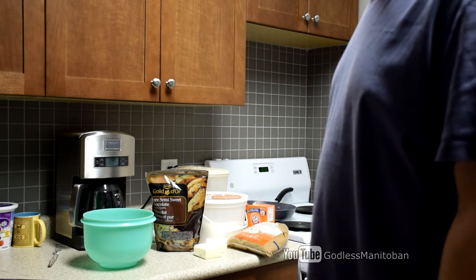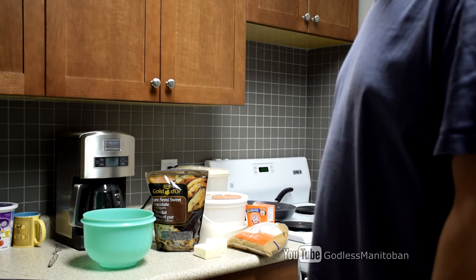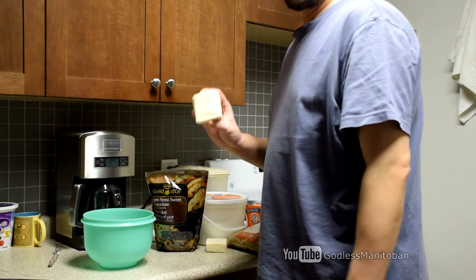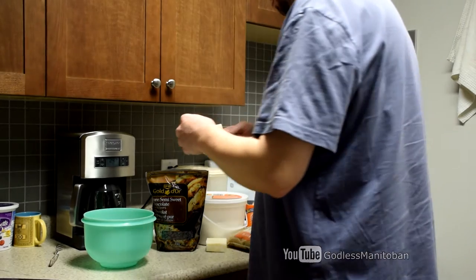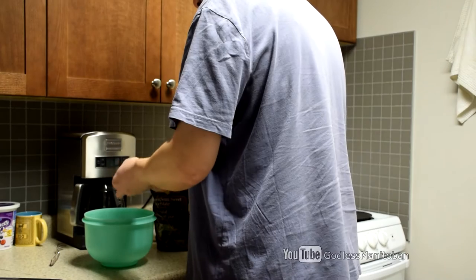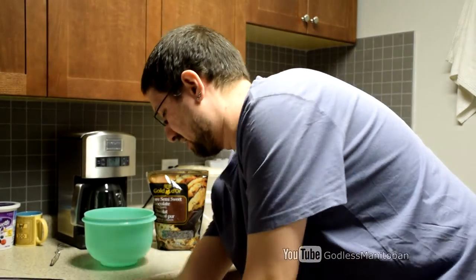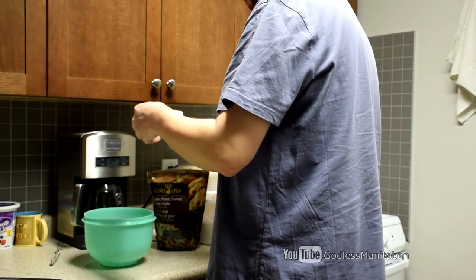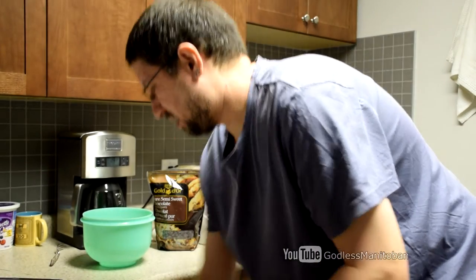First I want you to cream the butter and sugars, so we'll be putting the butter, white sugar, and brown sugar together right now. I have these squares of butter and each of them equals half a cup, so you need one cup for the recipe. We'll put two of them in. The butter should be soft — I've had these sitting out for a while.